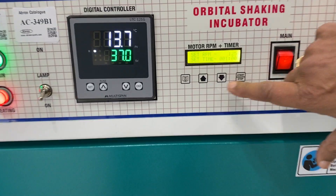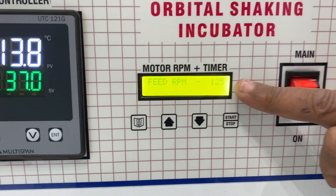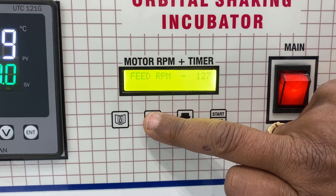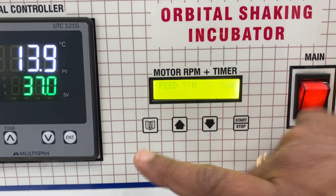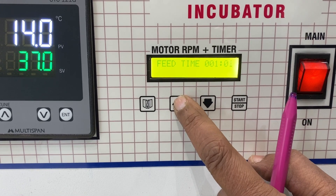Now I'll tell you how to set the speed of the rotor. This one is for setting temperature first. Now this tells you speed feed RPM. I can increase it — I am now putting it on 130 RPM.